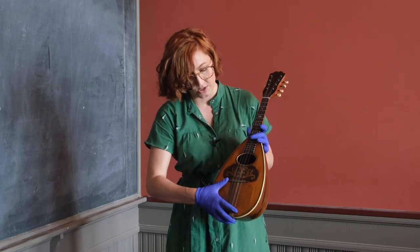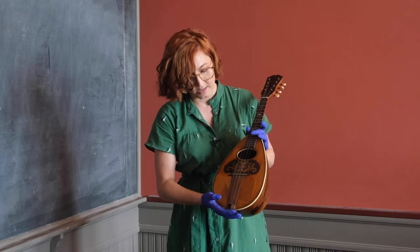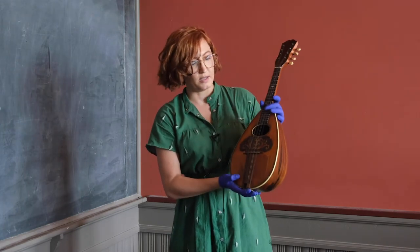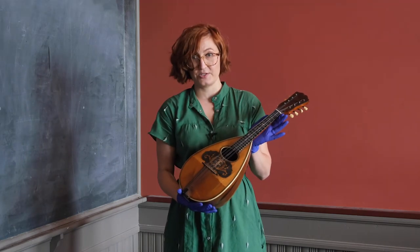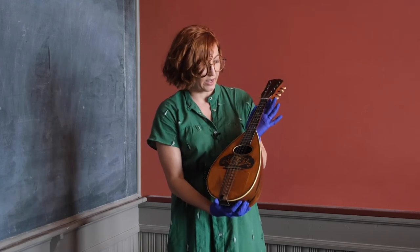usually floral. In this case, the dark color you see there is tortoiseshell, and then the flowers in the center are an inlay of wood. A mandolin is a stringed instrument that's played similarly to a guitar through plucking, but it is strung like a violin.